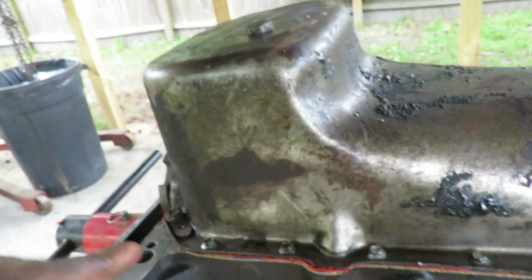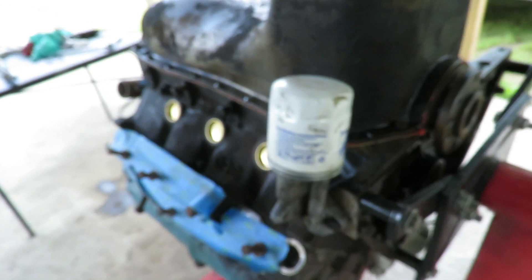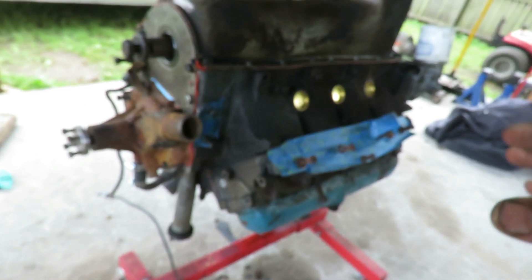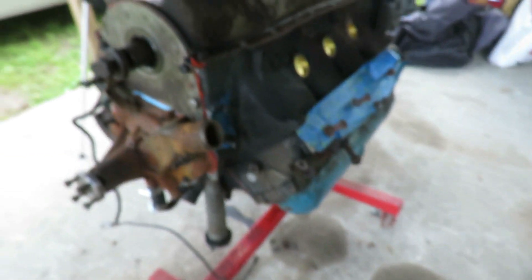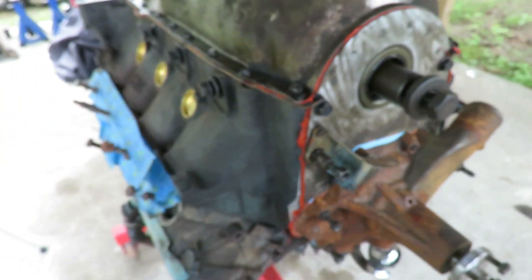Alright guys, there we have it — the gasket is in. Looking good all around, nice seal. Everything is done. The next thing I want to do is turn this back over. I've got the old distributor cap — I want to put it back on the engine so no oil or water gets inside the distributor when I pressure wash it. And I want to get some blue tape and tape it around the crankshaft to keep that sealed up as well. Also, I'm going to put the old spark plugs back in because I don't want water going down into the cylinders.